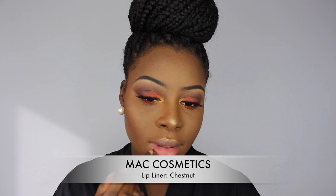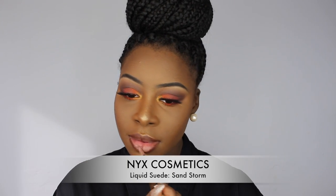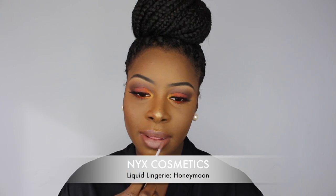Then I took my MAC Cosmetics Lip Liner in Chestnut to line my lips — I did a little bit of lip contouring. Then I went in with my NYX Liquid Suede in Sandstorm. Honestly guys, I was not feeling the lip combo that I did, but hey. Then I went in with my NYX Lingerie Lip Color in Honeymoon.